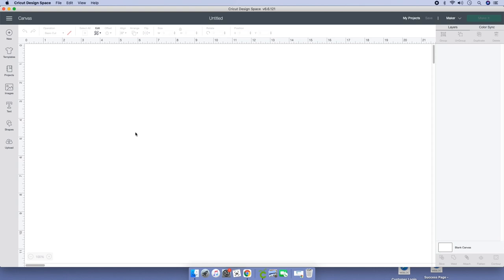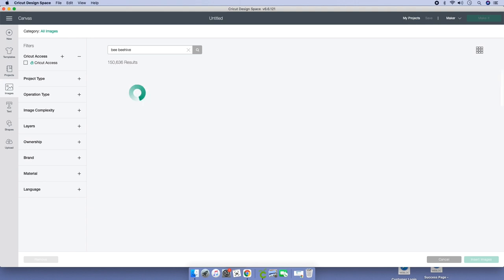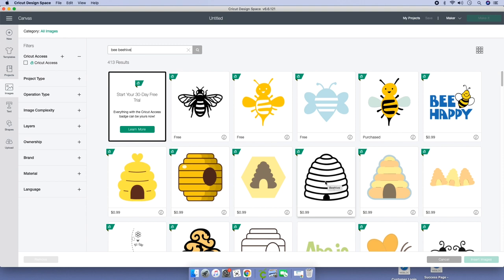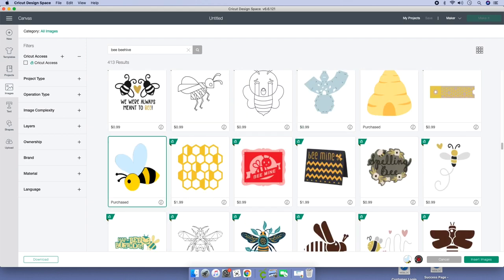Now we're on Design Space. Go to your right-hand side, click on images, and type in what you're looking for. I'm going to type in 'bee' — I need a bumblebee — and then I need a beehive. I'll let you know why I'm using this template. Click enter and we got this. I want this one; I'm not going to buy it but I'll show you. Once you click on the image you'll see it at the bottom of the screen.